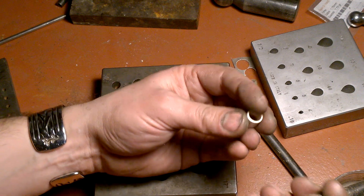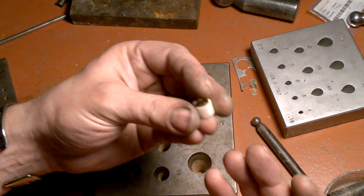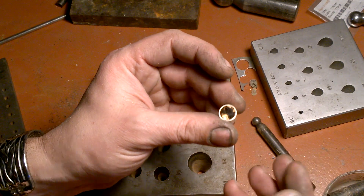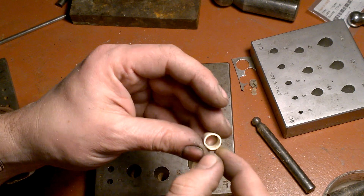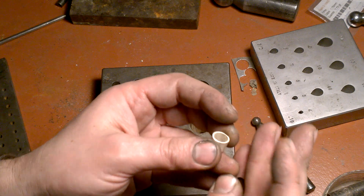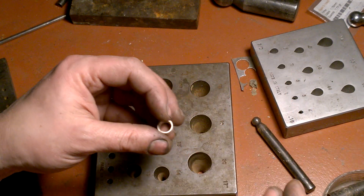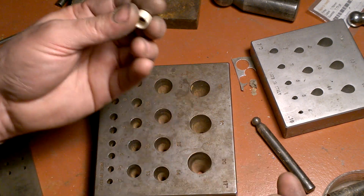When you do a round bezel, it depends on the design. Sometimes a round and regular bezel like this will be good, and on this thickness I will have enough silver metal to make a seat for the stones and to set them after. But depending on the design, maybe I need something like a cone shape.